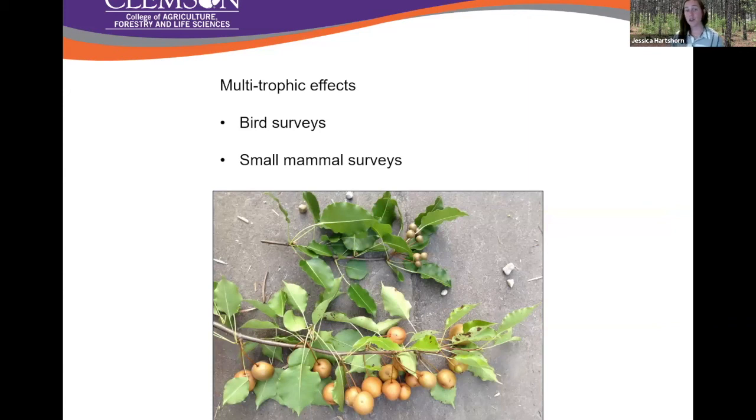I have an undergraduate looking at birds that visit callery pear. We weren't really thinking when planning this that birds come out really early — before the sun does. So her project has involved a lot of getting up at four o'clock in the morning to set up video cameras and listen to bird calls. I'm now a birder, which I never thought I would be. We're also always looking for ways to do small mammal surveys — if anybody has ideas, I would love to hear them.